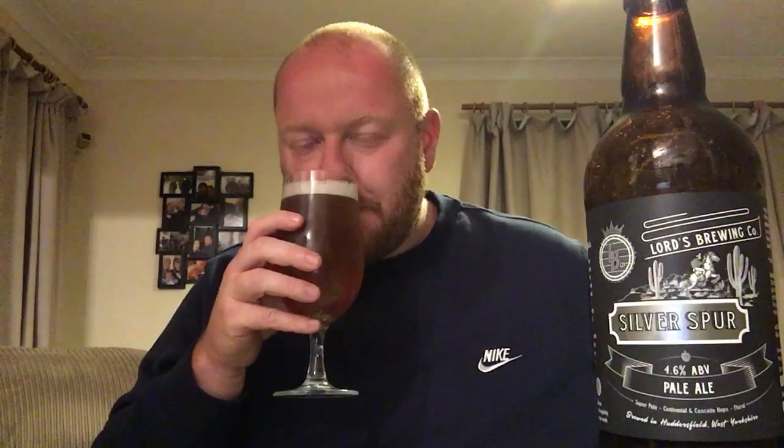Lemon and orange in particular are jumping out at me — really floral. Smells almost perfumey, very floral. Definitely lemon and orange juice in there. Smells lovely, that's really really inviting. Let's get stuck in — cheers!